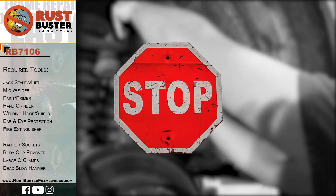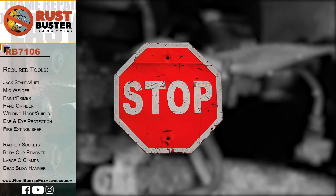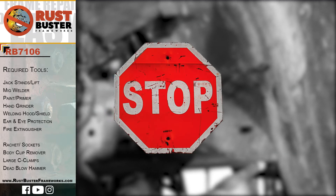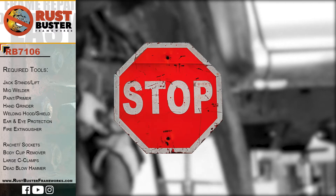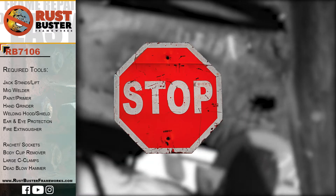Welcome to Rust Buster Frameworks Installation Guide for Toyota's 95-04 Tacoma. Before you begin, if you're uncomfortable performing any of the processes listed in this guide, then we strongly suggest you seek the work of a professional. Ensure you have all the tools and utilities listed, and that you are following all of their manufacturer's safety precautions during use.